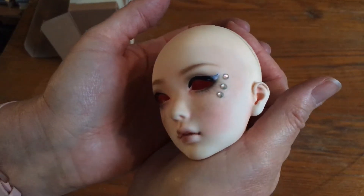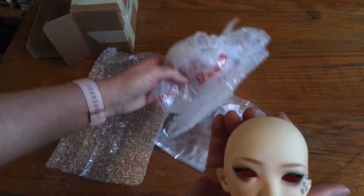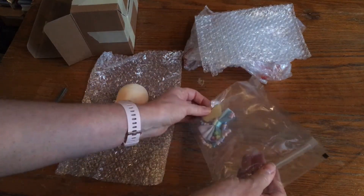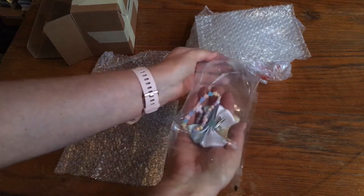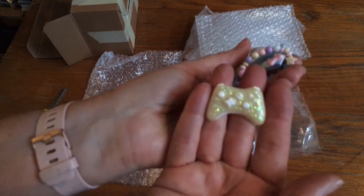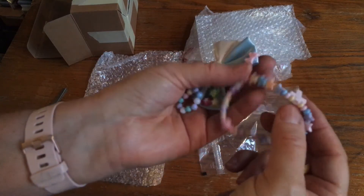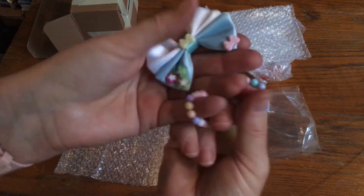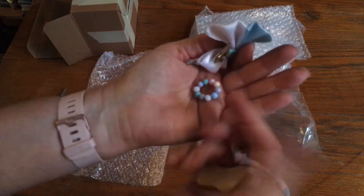She's really pretty and I'll probably keep these little gemstone studs on her at least for now. I love her face-up. There was something else in here — he included extras! She's got a game she can play, and a necklace, and a bracelet. Thank you Crackup Madness, you didn't have to do that! And a hair tie — so cute.